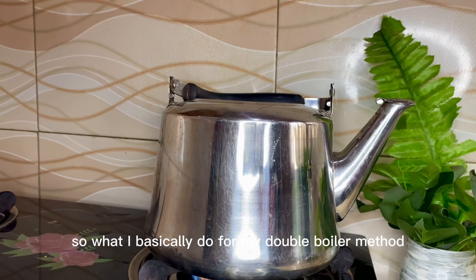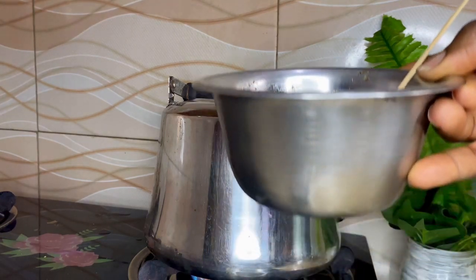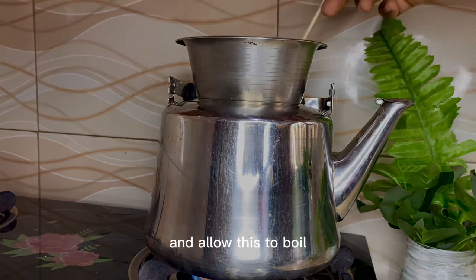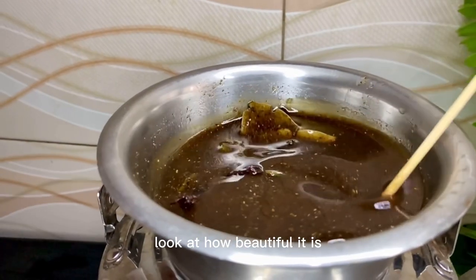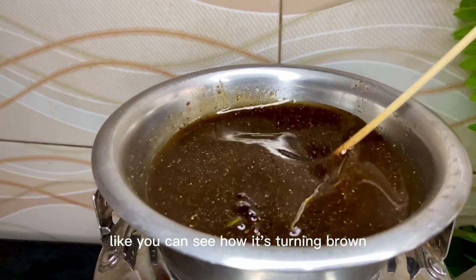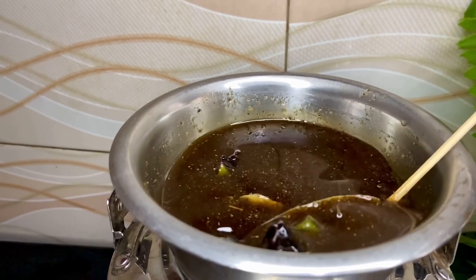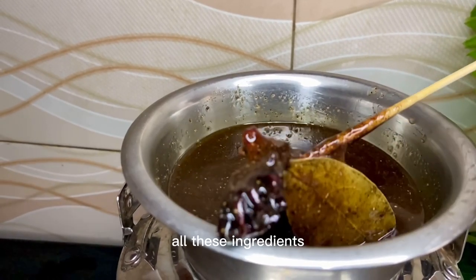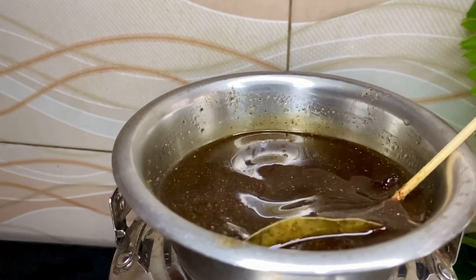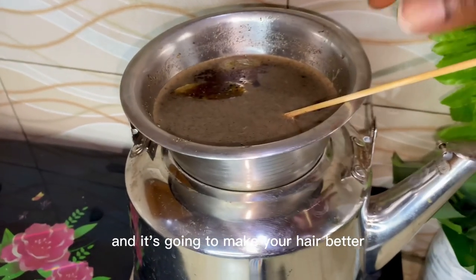For my double boiler method, I boil a kettle of water and put my stainless bowl on top of the kettle and allow it to heat. Look at how beautiful it is — all the herbs are infusing into the oil. You can see how it's turning brown. This is what is going to make your hair grow and make your hair fuller. All these nutritious herbs are going to infuse into your scalp and hair.